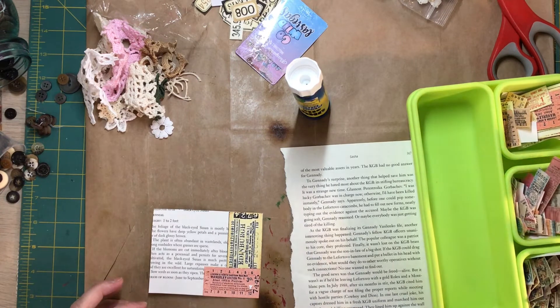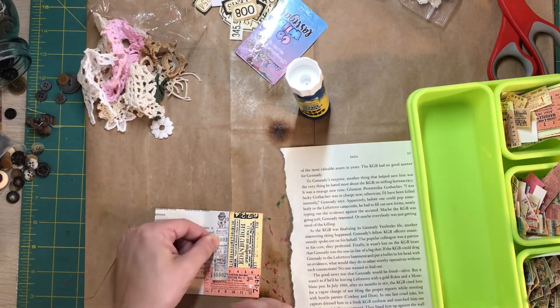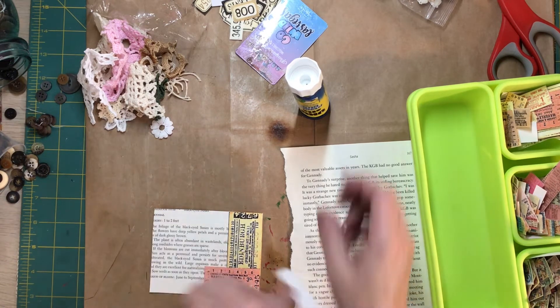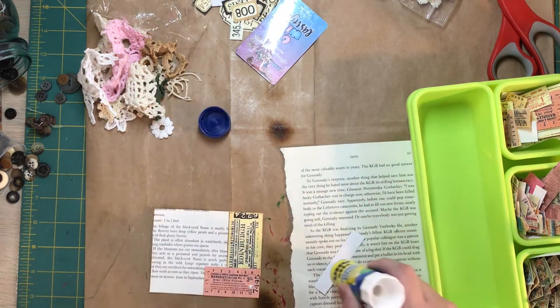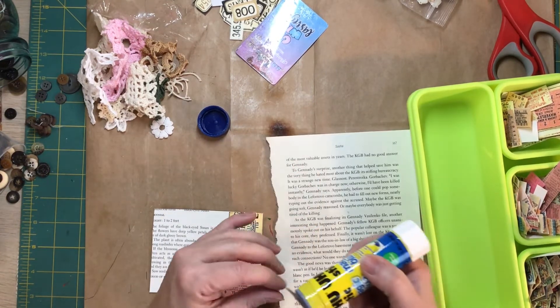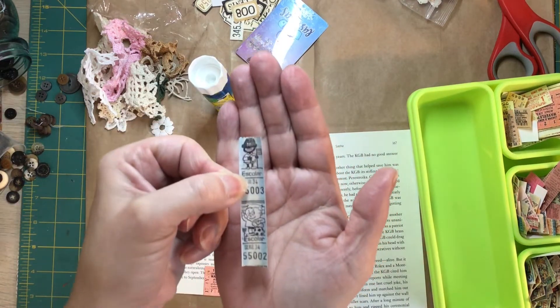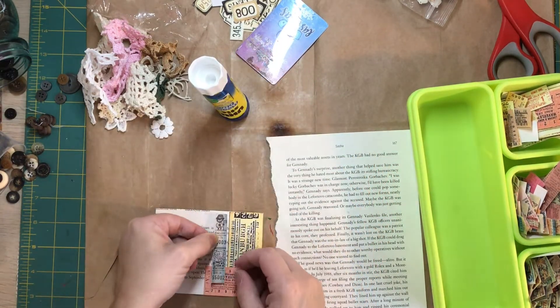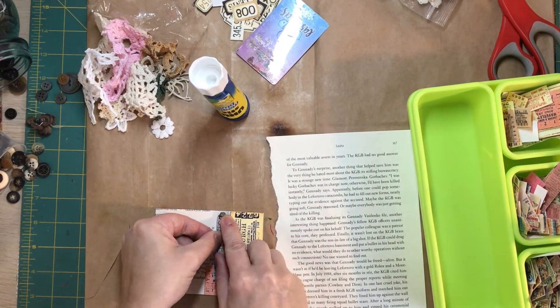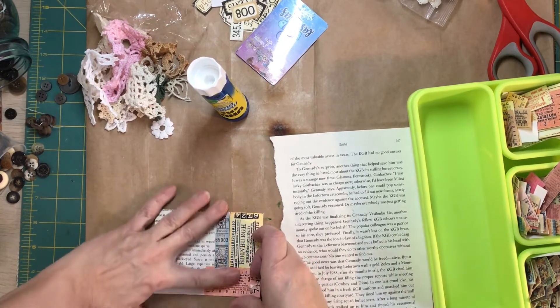Let's try some of these other little guys — well that's fun, isn't it? Can you guys see that? That's kind of cool.